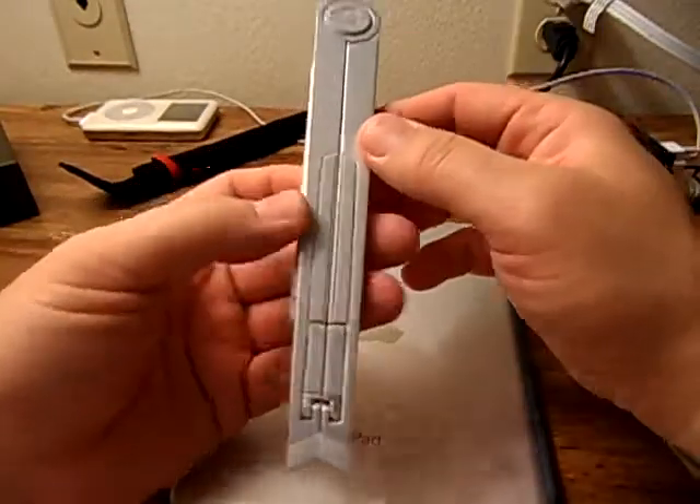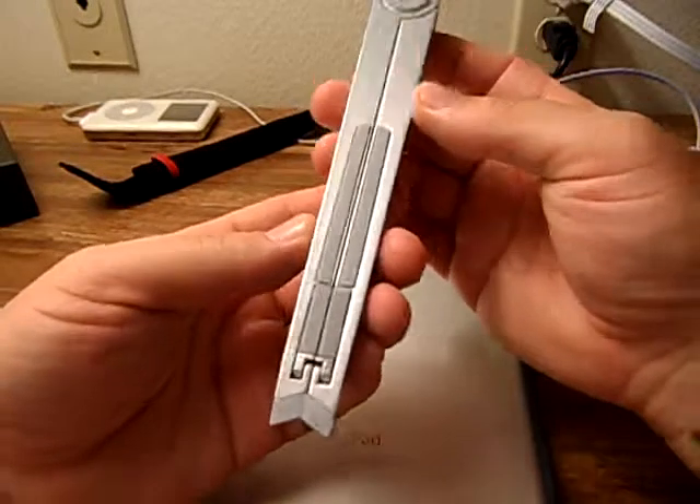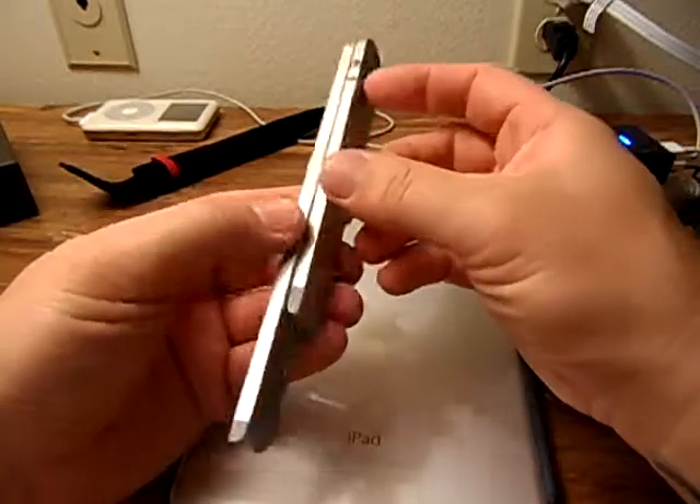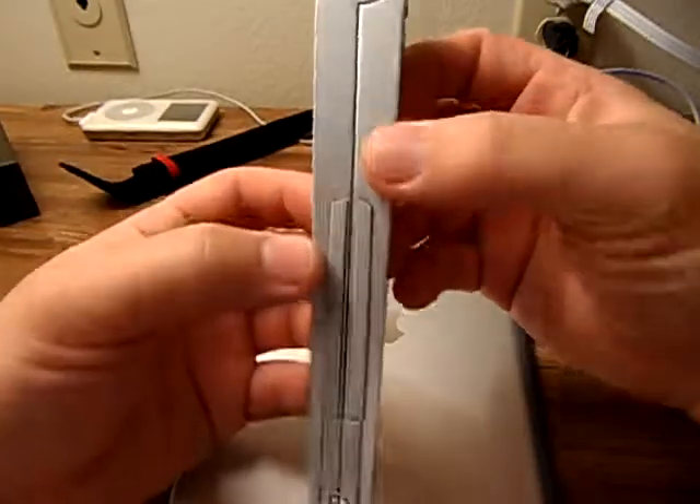So do yourself a favor and look into 12 South — this is the Compass. 12 South makes exclusive products only for Apple, and they make some very nice premium products. This could have been designed by Apple in Cupertino, California — it just looks like an Apple product. Very nice, very premium: the 12 South Compass.